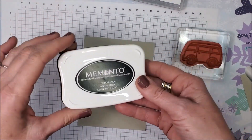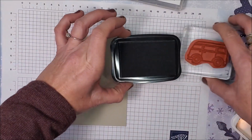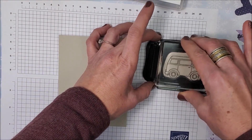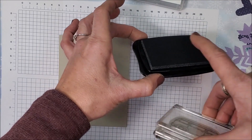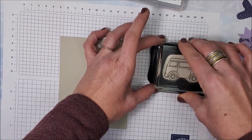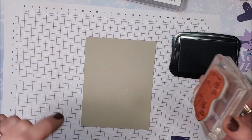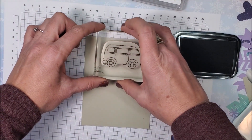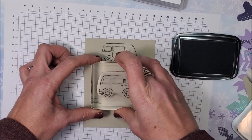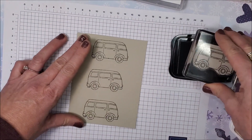I'm using my brand new Memento ink pad — my last one was so old I couldn't tell you how many years I'd had it. It was getting fuzzy; the fibers were coming apart and I was getting bits on my stamps. That's how I knew it was time to put it in the bin and get a new one. Is there anything more exciting than a new ink pad? I'm just making a background stamping.